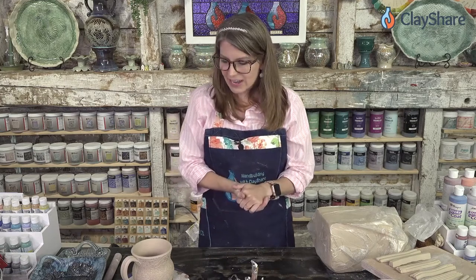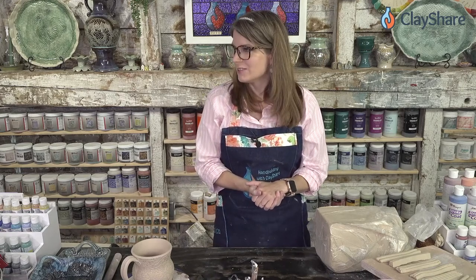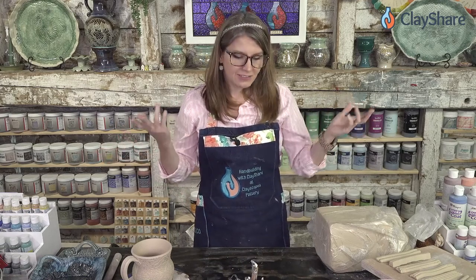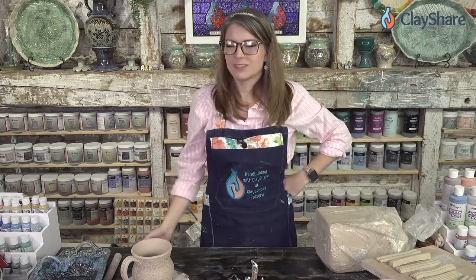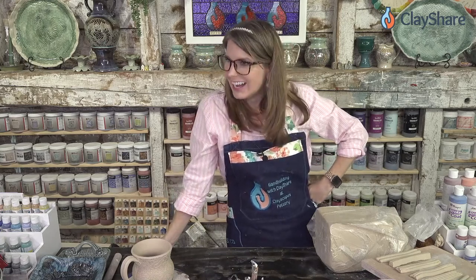Next in Prime Time for premium members, we're going to be making fancy knobs - I've got three different fancy knob shapes and we'll put them on something together. Thank you so much for being here with me. I'll catch you all next Wednesday when we have Diamond Core Tools joining us live. Bye everyone!